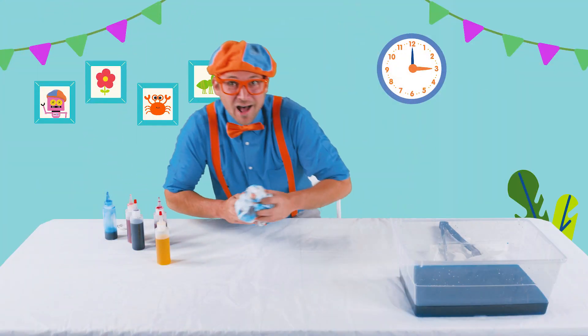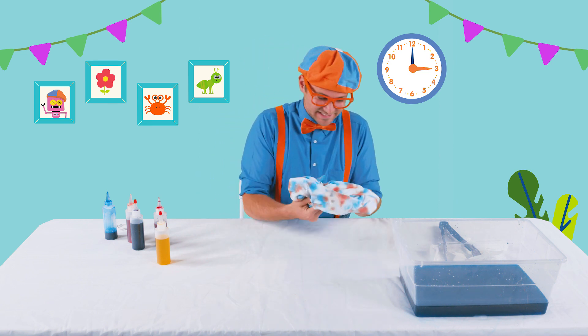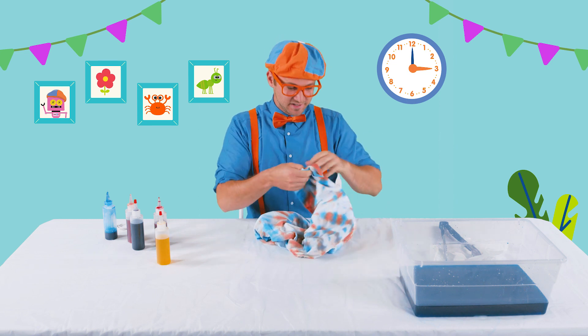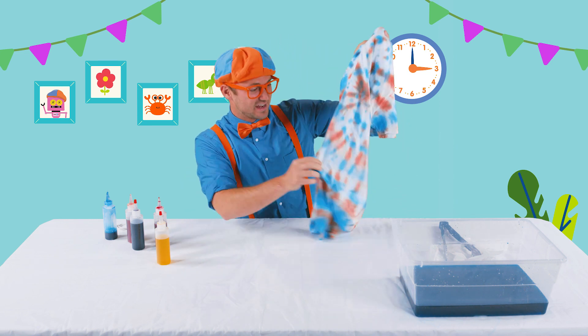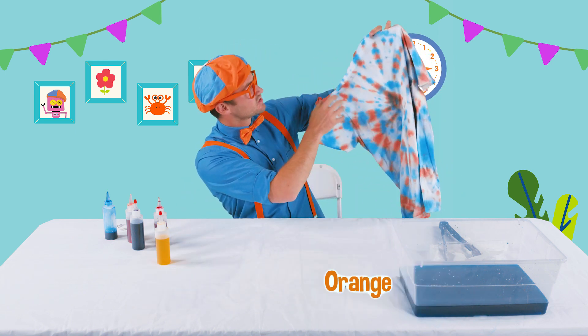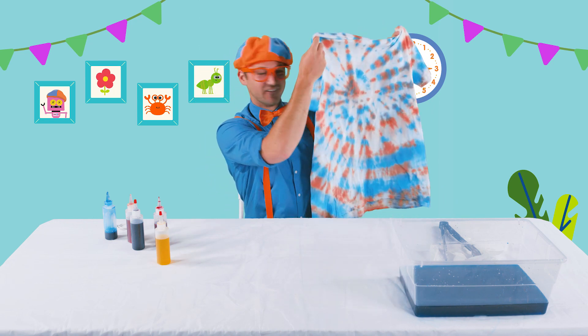Whoa, this is awesome! Our shirt is complete. Wow, here it is — do you see it? It's blue and orange. Can you see how I swirled it? Right about there. It's so cool.